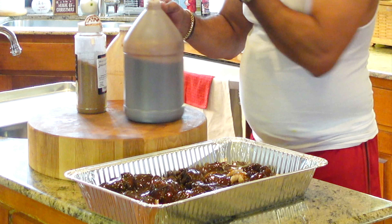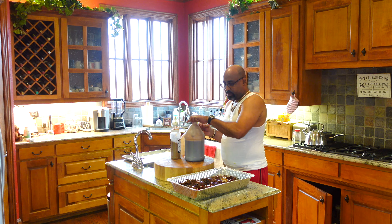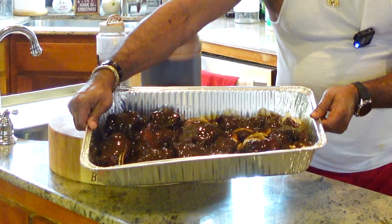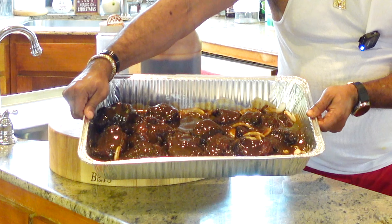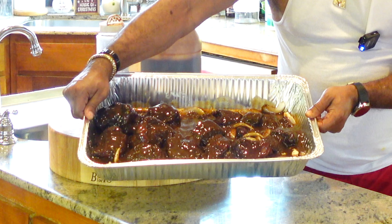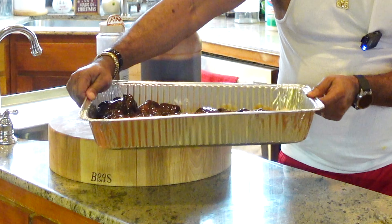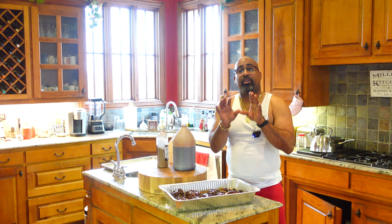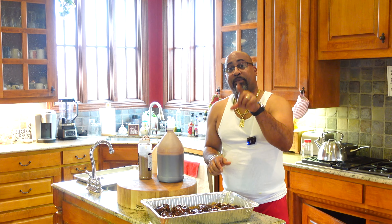We'll use this sauce - once the oxtails break down, we'll use it to go on top of our rice and different things to make this such a succulent meal. So here's what we have: beautiful oxtails soaking in a jerk sauce. They've already been smoked. Now these things are going back to the Gateway Drum Smoker where they'll stay for at least another two, maybe two and a half hours, or until they're fork tender.